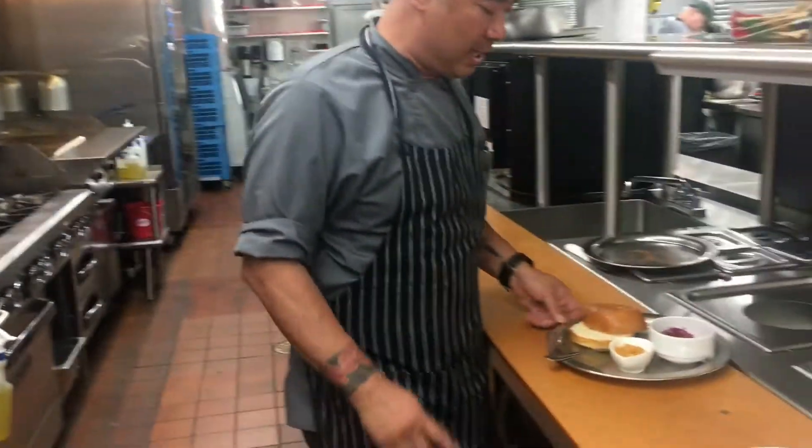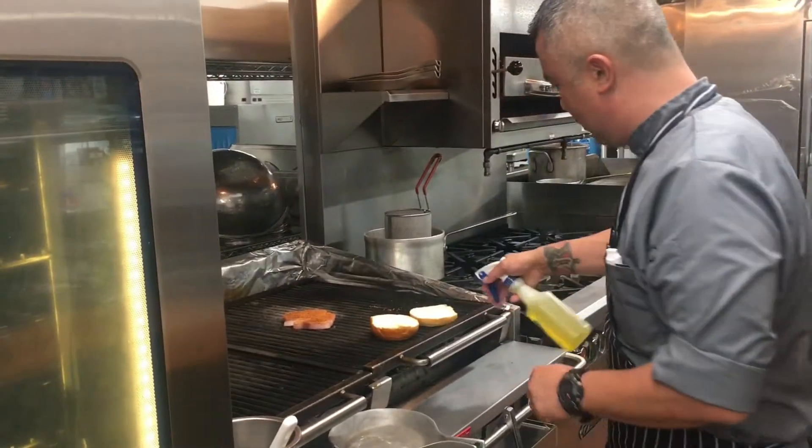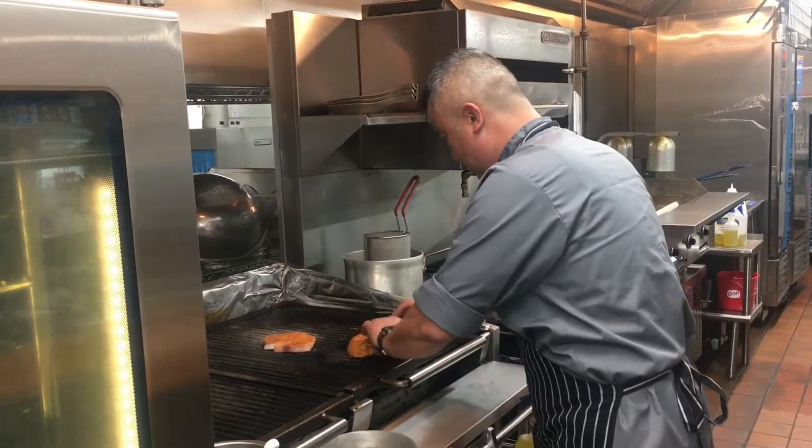While we're preparing that, I'll go ahead and take my brioche bun, toast that, and close that up.